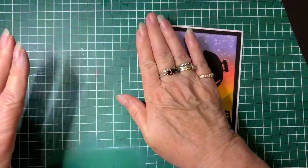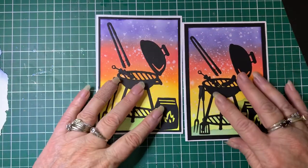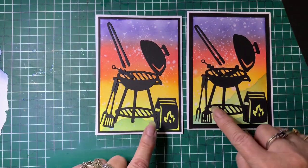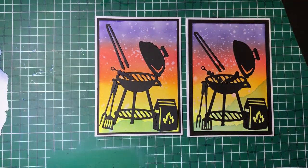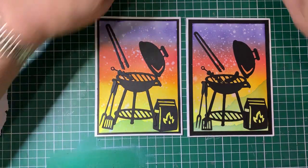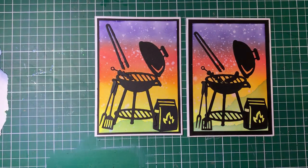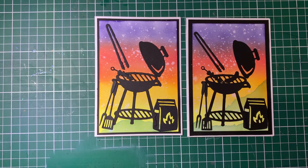One finished card in 10 minutes! This is the one I did earlier and that's the one we just did - you can see I've added the hill in this one. Just a nice idea, great for a male card. People are always saying they have trouble making male cards, so there's an idea - if you don't have any papers you can create your own background. Thank you for joining me, bye!